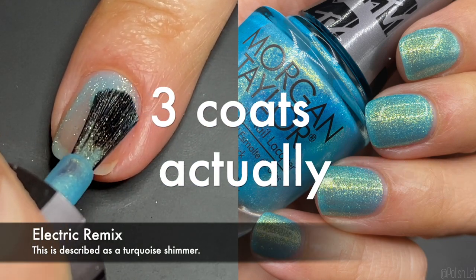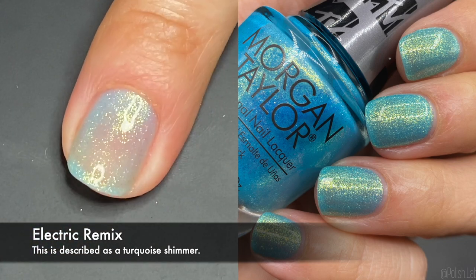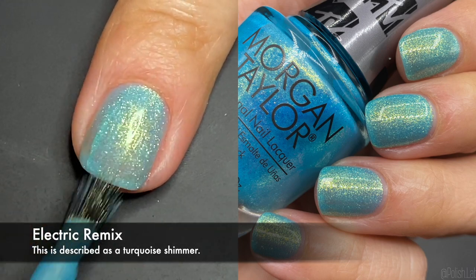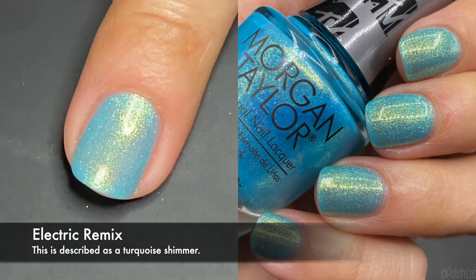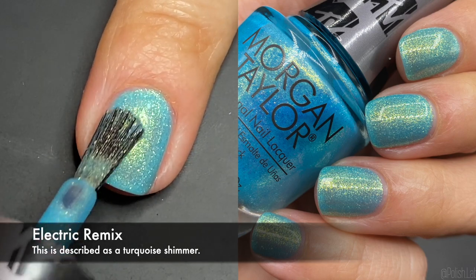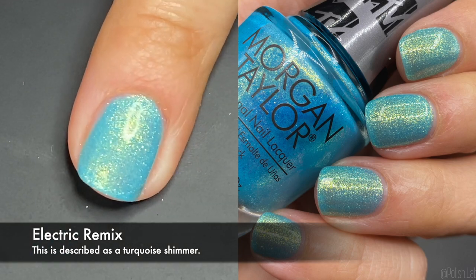'Electric Remix' — this is the one I'm wearing on my right hand. It was opaque in two coats and it glistens very nicely. It feels like ocean water — you know when the sun hits the water and you see those little golden glistening things? That optical illusion type of thing. I think it's described as turquoise; it's not just a blue, it really feels like sunlit water. Really nice.